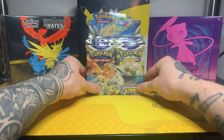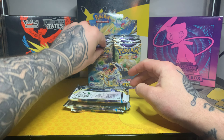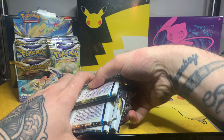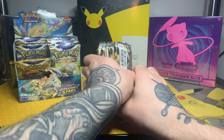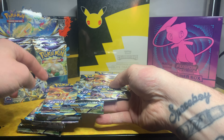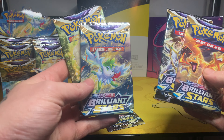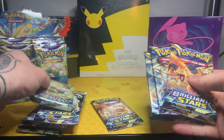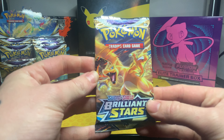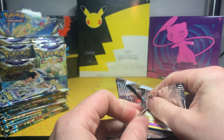There we go — we'll have that in the background. Let's take the first 12 packs out and put that to one side. This set is, as I'm sure you already know, pretty awesome. There are different artworks: if you haven't seen already, there's Charizard, Arceus, Shaman, and Whimsicott. We will go from what was the front of the box, starting with Charizard.